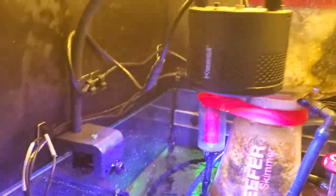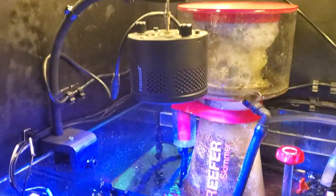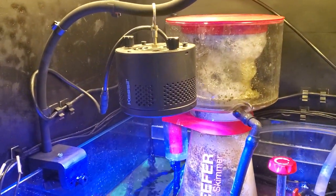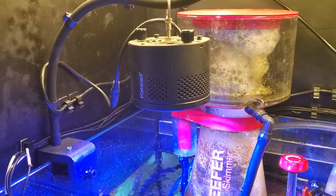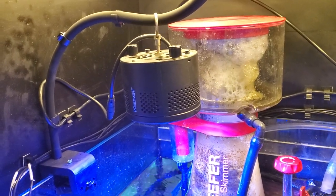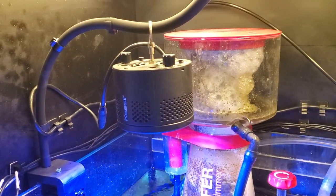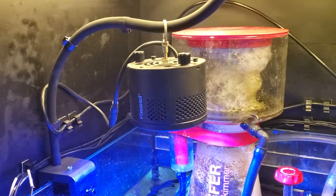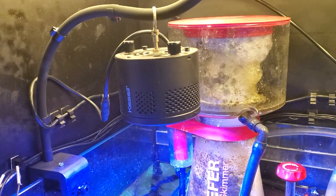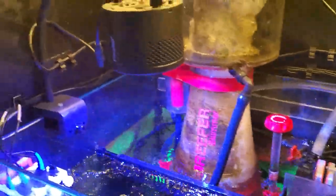My probes — I run a Kessil down here for right now. I normally have an AI Prime, but this mount came off and the light fell in the water, which was super unfortunate. But I sent it in to AI and they replaced it for free, which was shocking because I knew I was going to have to pay some form of cost. It wasn't their fault, but I thought that was jam up — super cool, and shout out to them for doing that. That was not their responsibility and they still did it. So a 16HD will be on there shortly.